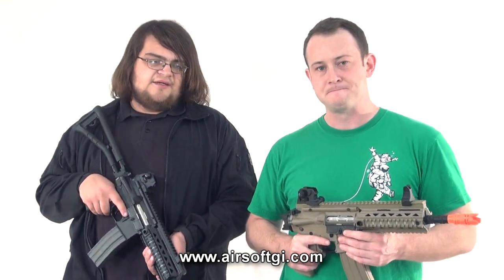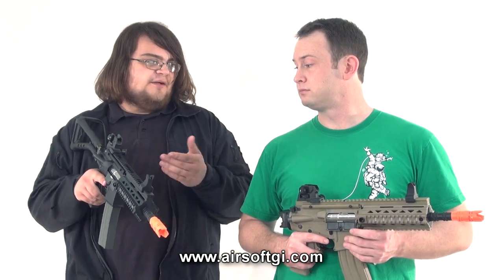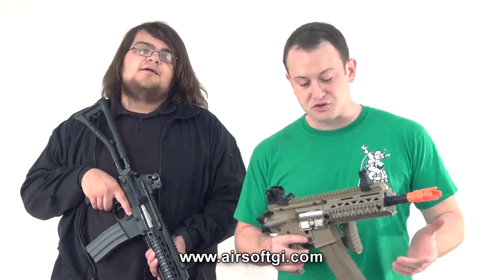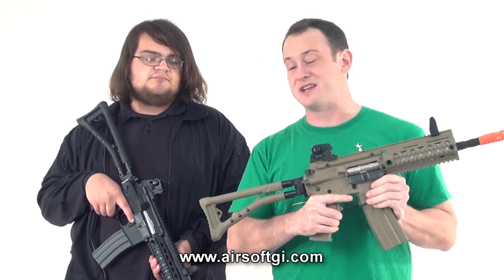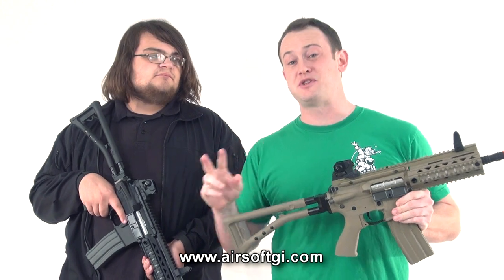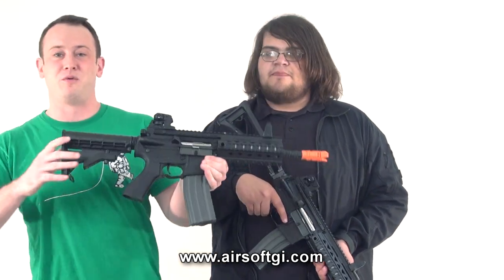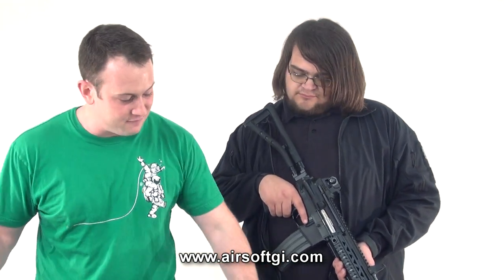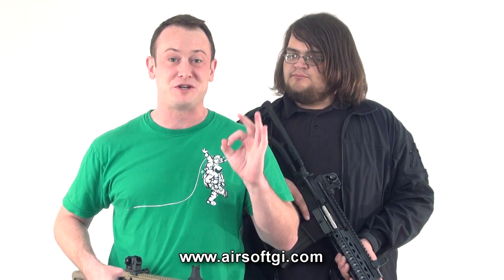The folding stock makes it great for both of those things. Also, for longer ranges the stock's going to help, and then you might get into a building or trench and need it folded — you're good to go. Just to remind you guys, there are four different versions of these guns: the two folding stock versions, and also two six-position extendable stock versions. We've got one in desert and tan. This version goes for $209, and the folding stock version goes for $219. Make sure to check those out on our website — they'll be up there very soon. G&G's got a lot of cool stuff coming out this year.